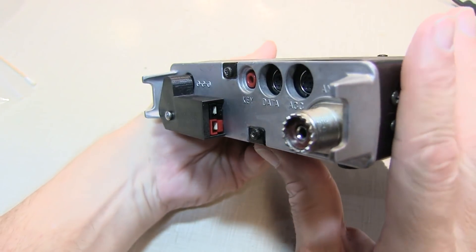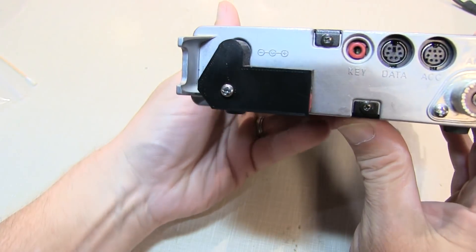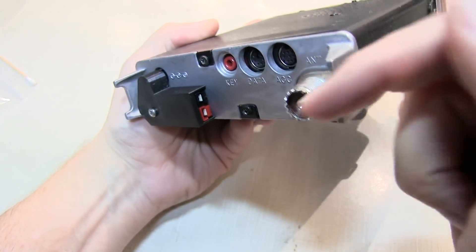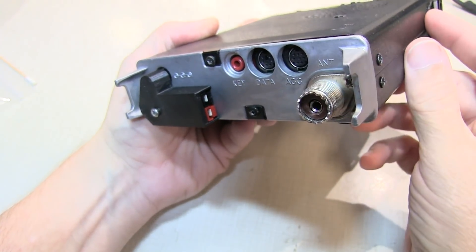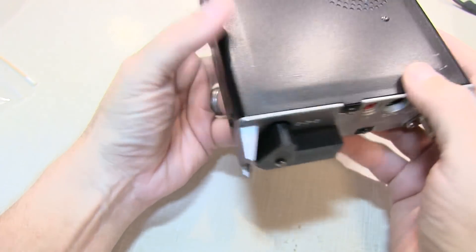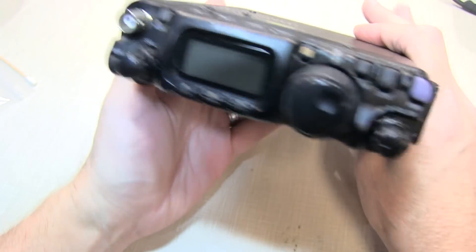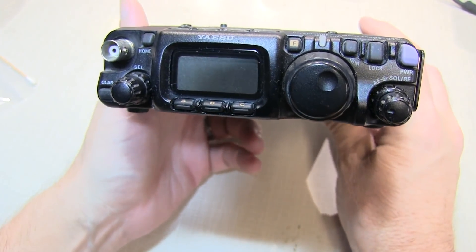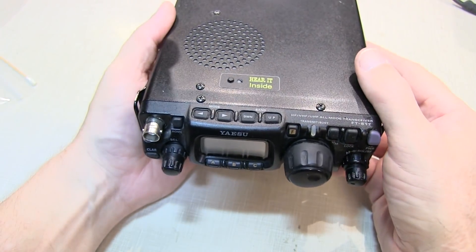I found this little accessory for sale on eBay. It's made by a fellow ham up in Missouri, Zero WL. I'll put a link to his store down in the notes below. Thanks for watching — I thought you'd all appreciate that, especially many of you that I know are FT817 fans and owners. We'll see you next time.